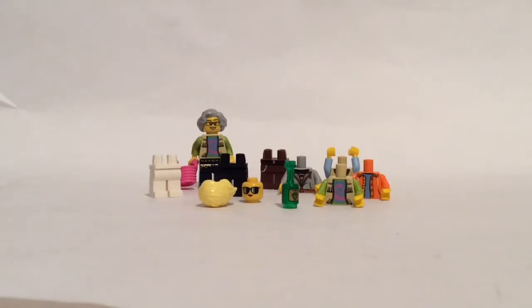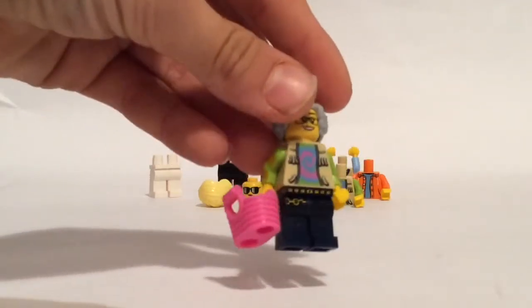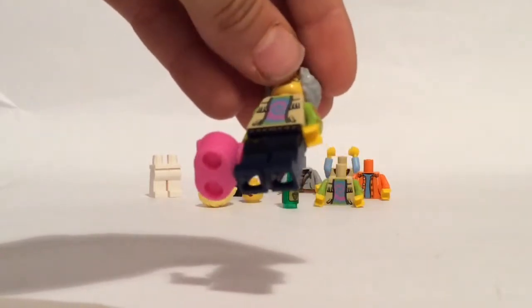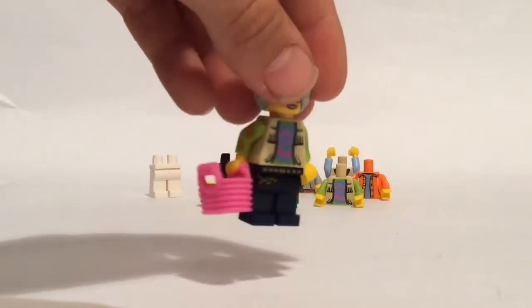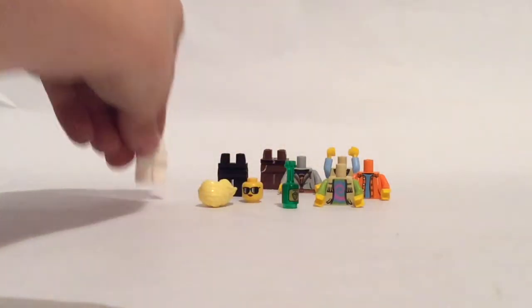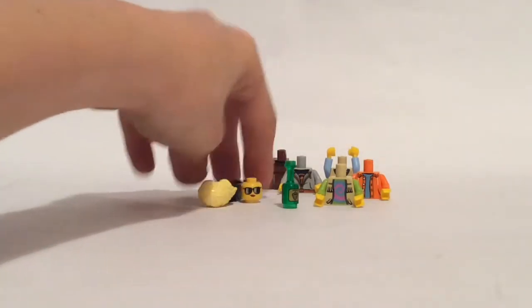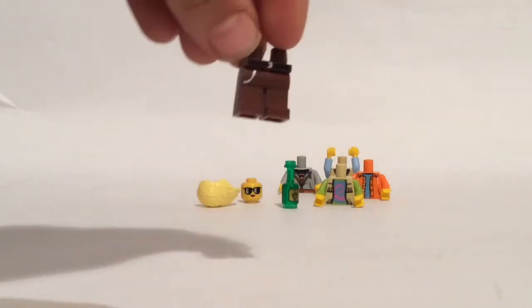So guys, these are the pieces I've got. Firstly, I've got this old kind of female person with some nice floral patterning for her torso, some jeans with like a belt or something, a pink bag, some gray hair, and some glasses — that's kind of cool. Next I've got some white legs, they're quite basic, and I got some of them again. I've also got some black legs and some brown legs with some printing on, with a belt and some sort of silver detail.